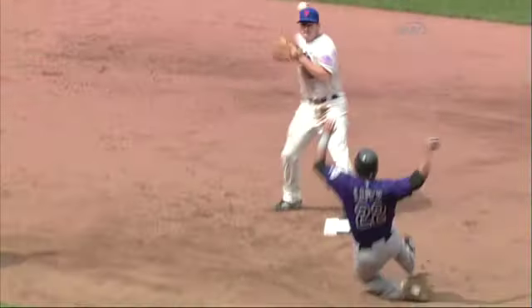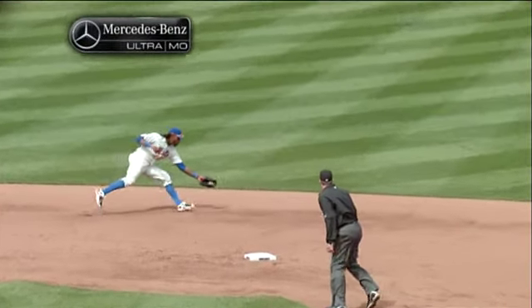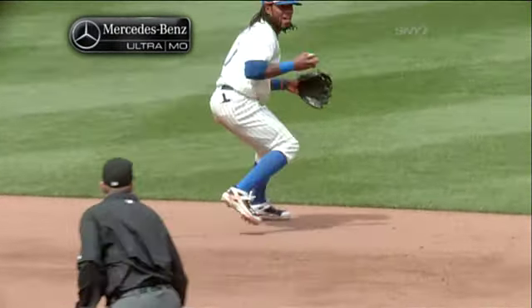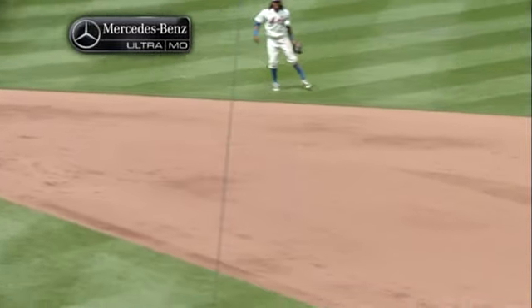Nice shovel to make sure you get the out, and Murphy had to kind of bail behind that base and throw off his back foot, which produced that high throw. But just outstanding play by the shortstops in this series, and Reyes in particular there.